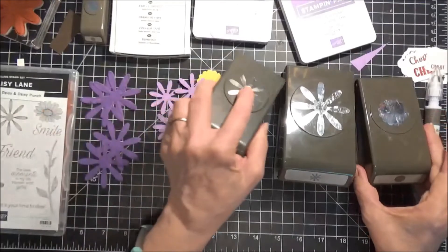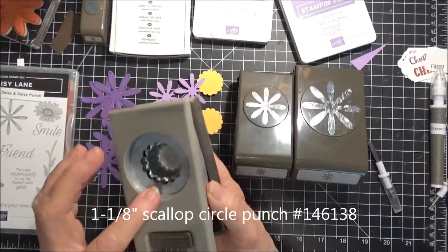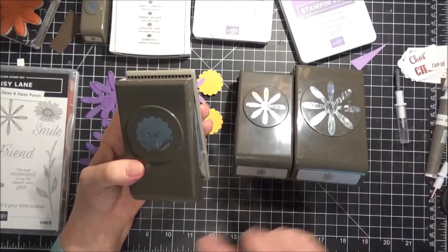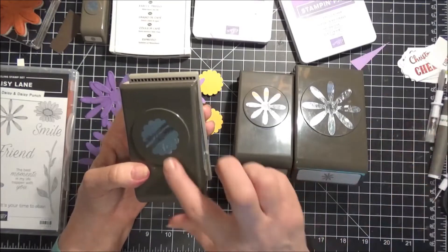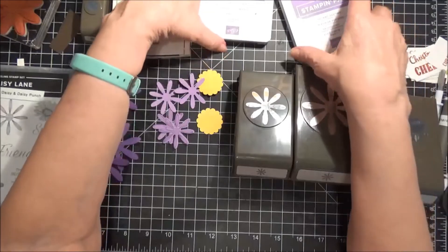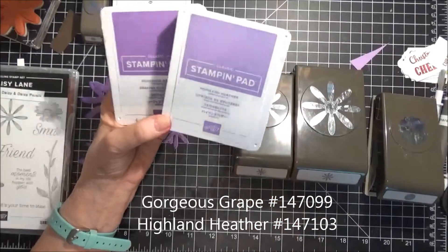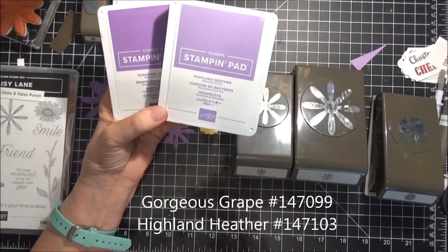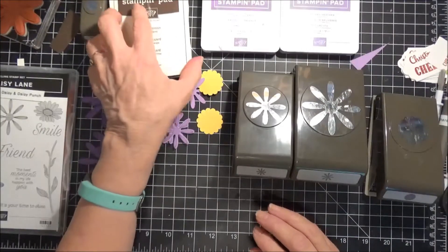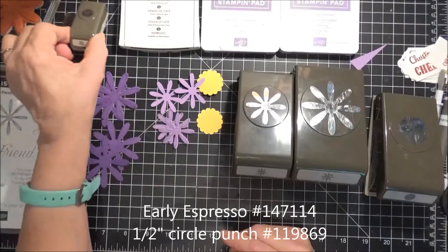She also used, I believe, the 1-3/8 inch circle punch, but I do not have that. So I'm using an old scallop punch that I have — this is retired, you're not able to get this anymore, it's one and a fourth inch. And I'm going to use Gorgeous Grape and Highland Heather. When she did hers, she did them all in one color, so I wanted to try something just a little different. We're also going to use a little bit of Early Espresso and the half-inch circle punch.